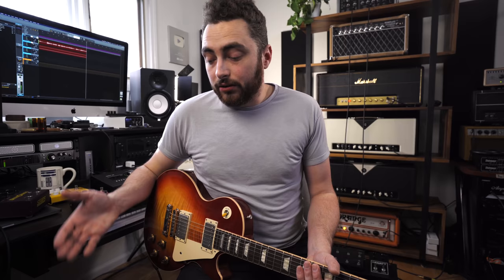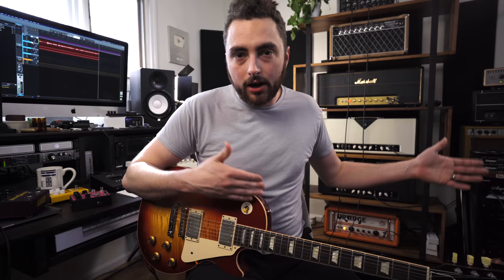You can tell there is just an ever so slight edge of breakup coming from the amp when I really dig in, but for all intents and purposes that's a clean sound. So with that in mind, I'm going to dial in a tone that is kind of a lead sound here. If I was playing this sound on a gig, I'd want at least one overdrive that I could kick on that would completely revoice the sound of this amp. I've got my clean sound covered, now I need something with some sustain and compression. The first pedal we've got pulled up here is the Revival Drive Compact from Origin Effects.